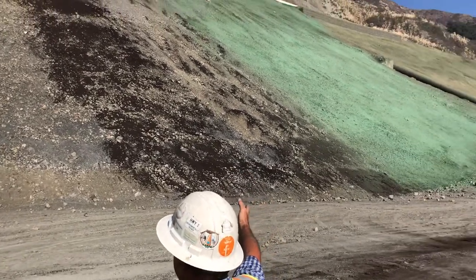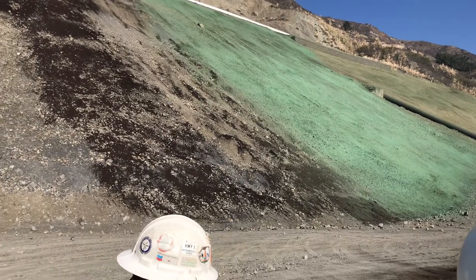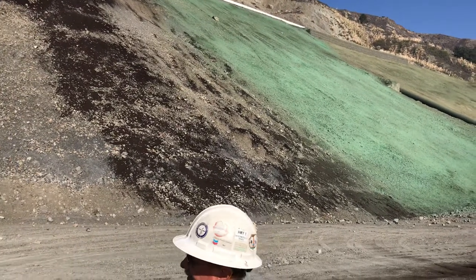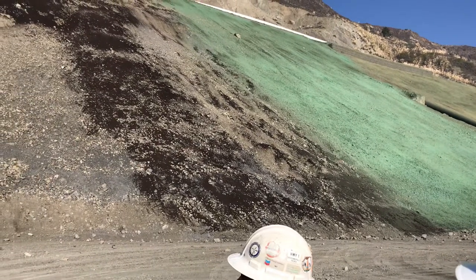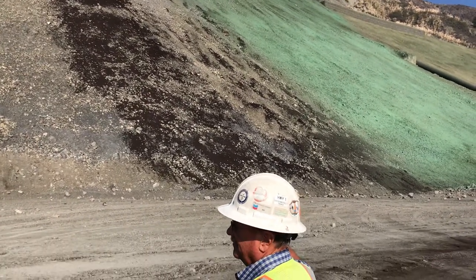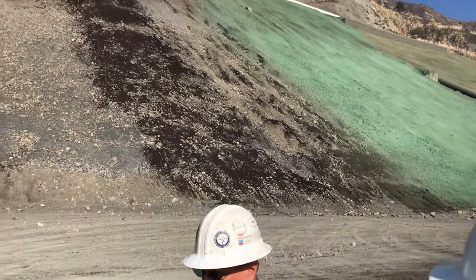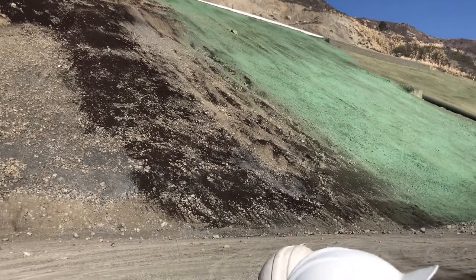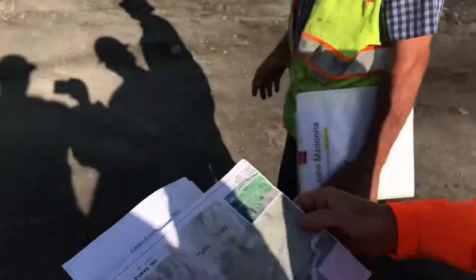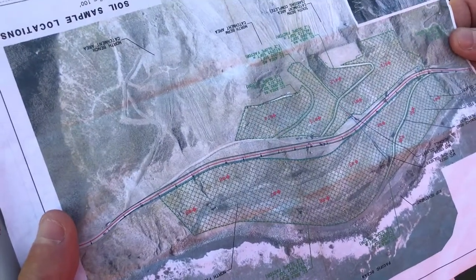Then we hydro-seed the other side with a seed mix that's designated by Caltrans. It's all a native mix, and it has some commercial fertilizer and also some zinc. We did a soil sample in 15 different zones — or 16 — and it came back as deficient in zinc and then very low in nitrogen.